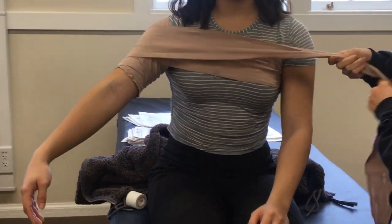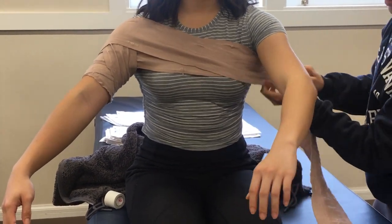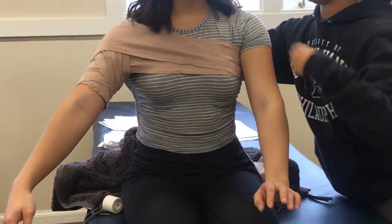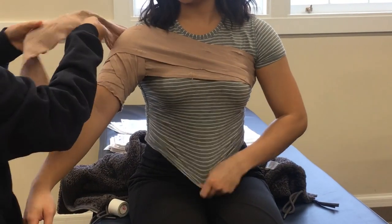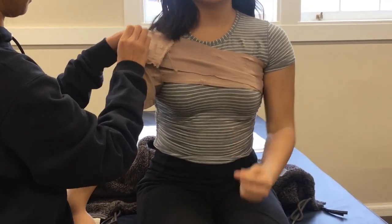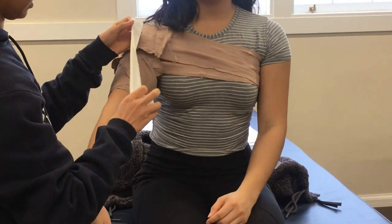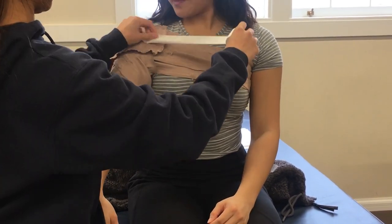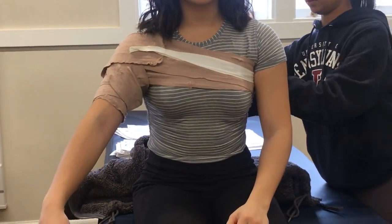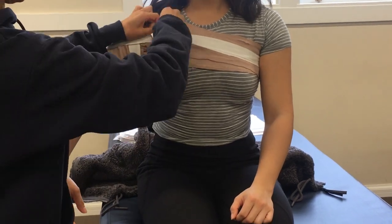Wrap around the chest again, make sure to cover the shoulder, and repeat until there is no more elastic wrap. When that is done, you would normally trace over the procedure with elastic tape, but unfortunately our school is too poor so we cannot do this. Then trace over the elastic tape with athletic tape like I am doing here.